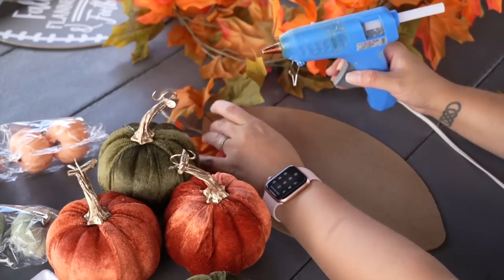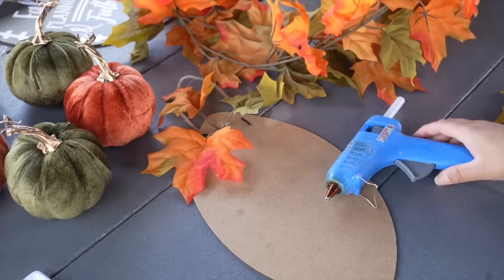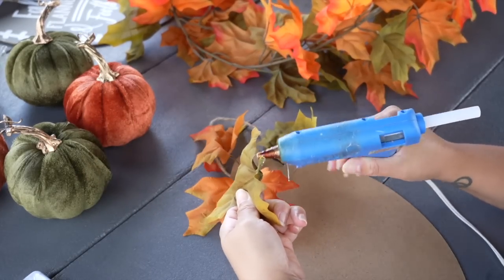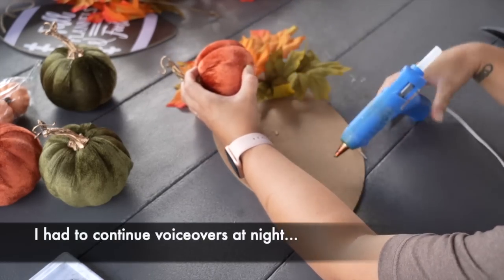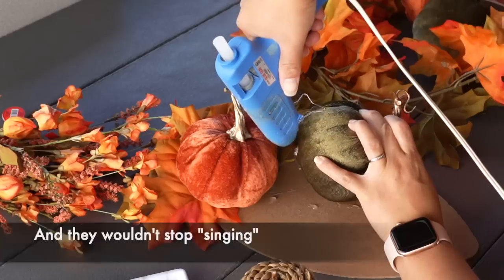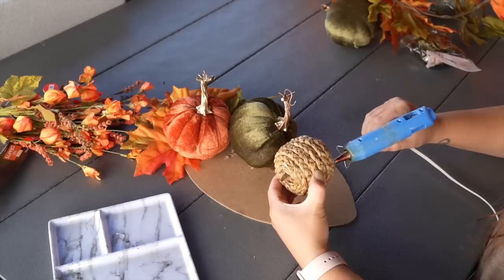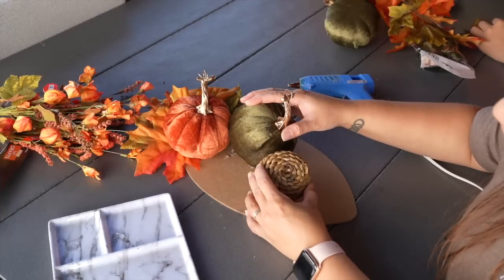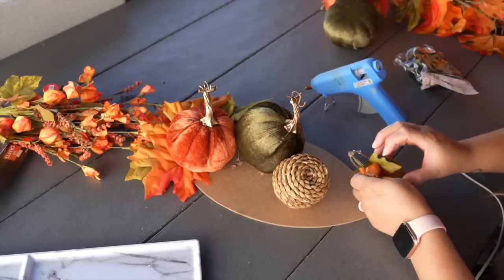The first thing I did was begin to add the greenery. I pulled off the leaves from the garland and adhered them in little bundles all over the football shape. Then when I started adding the pumpkins, I started with the larger ones — I wanted them to cascade down the entire swag, kind of like the inspiration — starting at the top and adding as I went down. I even angled some on top of each other so they didn't look flat. I made sure to add a generous amount of hot glue and held them down to ensure they were secured properly.